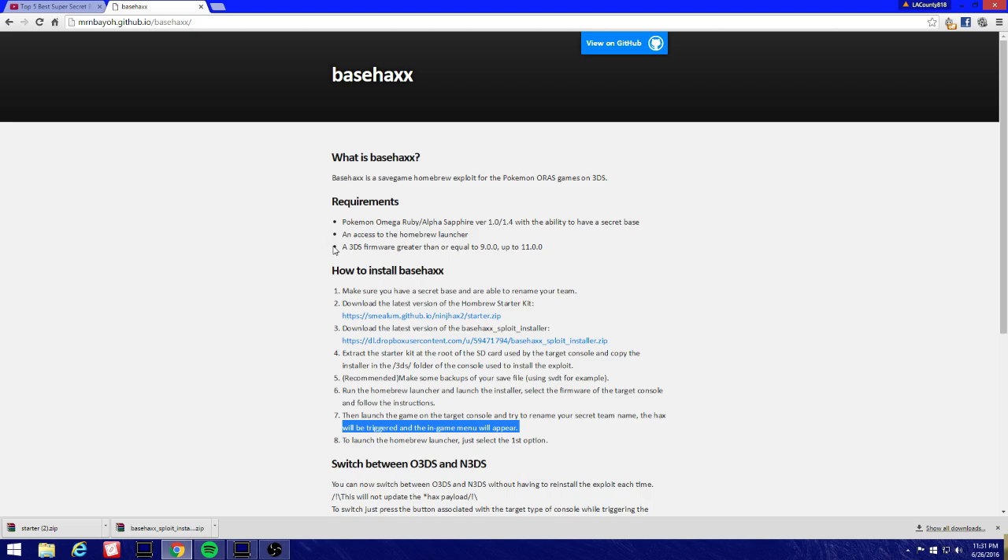You'll also need access to the homebrew launcher and a 3DS with firmware greater than or equal to 9.0 up to 11.0, so anything between 9.0 and 11.0 will work. I think you can still downgrade from 11.0 to 9.2 if needed.